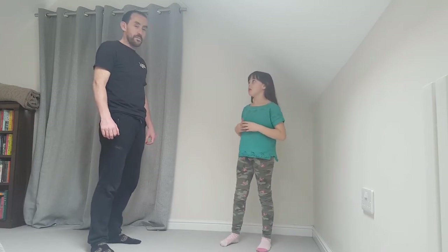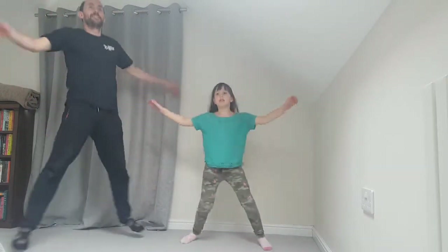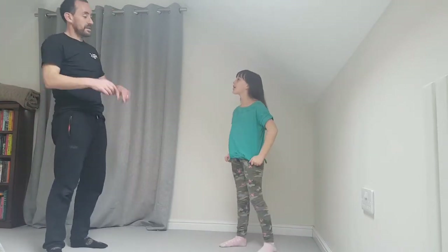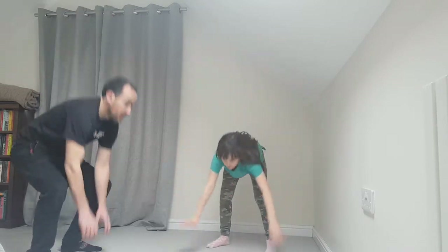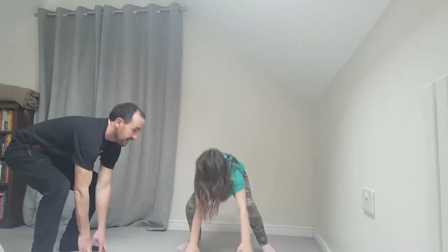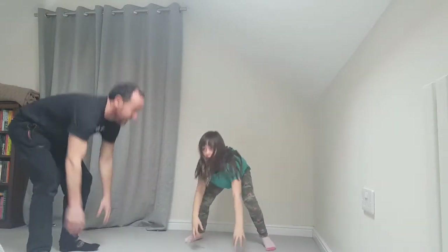Now we're going to do our actual exercises. We're going to start off with normal star jumps to get going — just 10 star jumps. Ready? Let's go: one, two, three, four, five, six, seven, eight, nine, ten. Good! Now this time we're going to touch the floor in between and then jump in the air — another ten. Touch the floor and then jump in the air. Ready? One through ten.